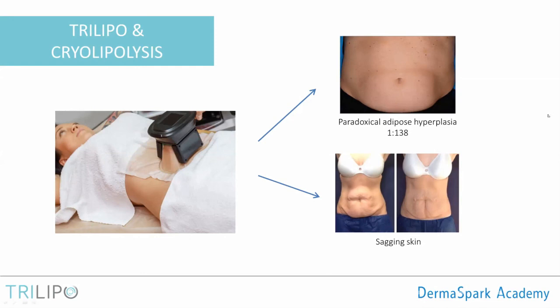Those who use cryolipolysis should be aware of some possible side effects. One phenomenon is paradoxical adipose hyperplasia: after treatment, instead of fat reduction, we see fat increase in a well-defined area exactly where the applicator was — a proliferation of adipose tissue instead of fat destruction. This happens in approximately 1 in every 138 treatments — just under 1% — so it is quite negligible, but you should be aware of it.